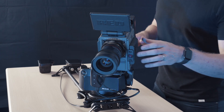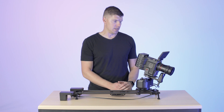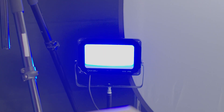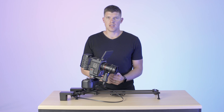Alright, my move is at start. Let's start recording on the red and see what it looks like.